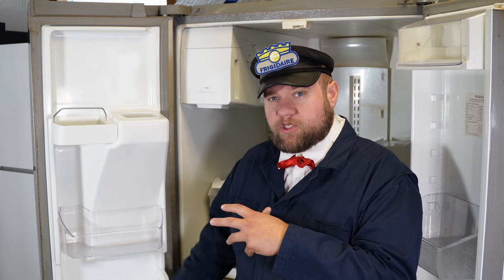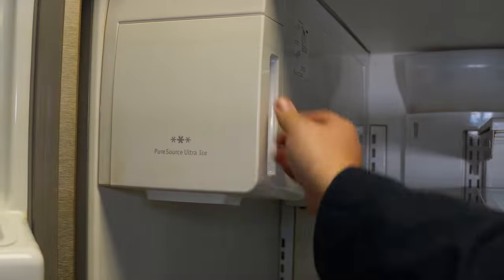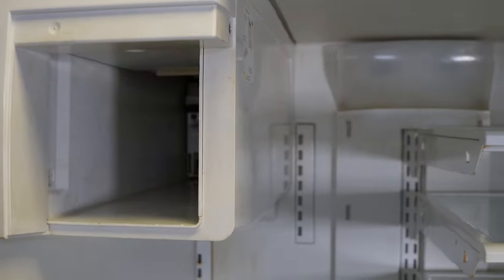Today we're dealing with the frustrating problem of your Frigidaire refrigerator — your French door model with the freezer in the bottom — not making ice up here in the ice maker. It's either really slow producing ice or it's not doing anything at all, and I want to show you how to fix that today.